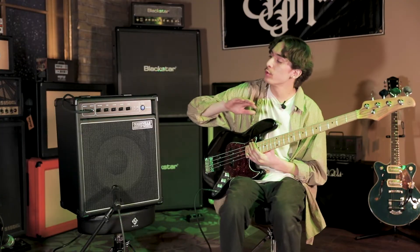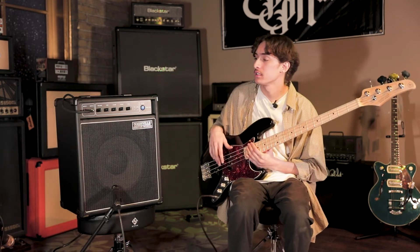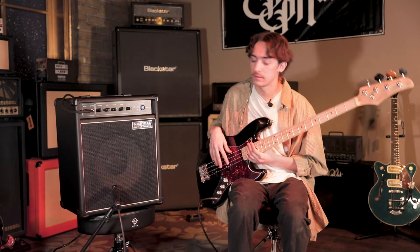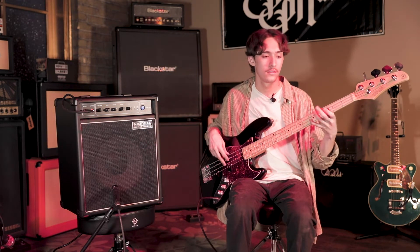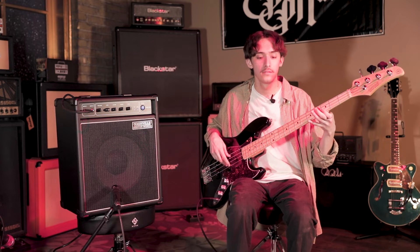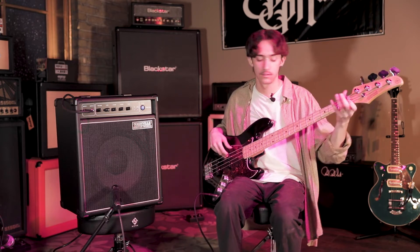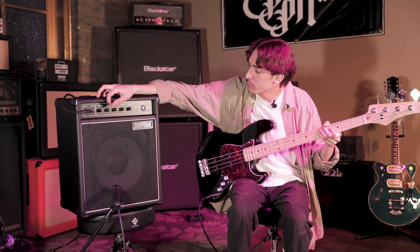Let's go through each of these EQ settings one by one and take a listen at how those sound. Starting with the low — turn that up. Okay, turn that back a little bit.